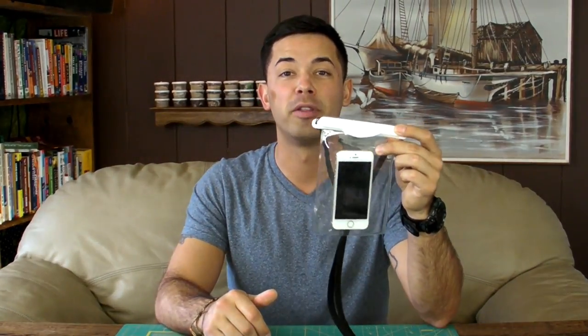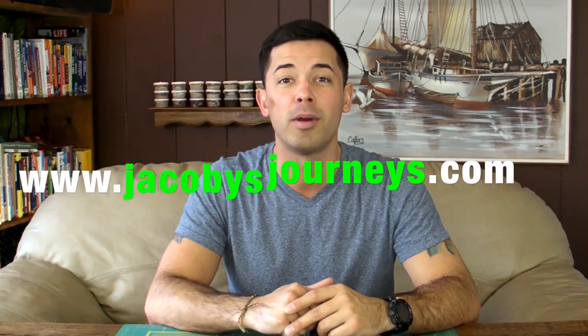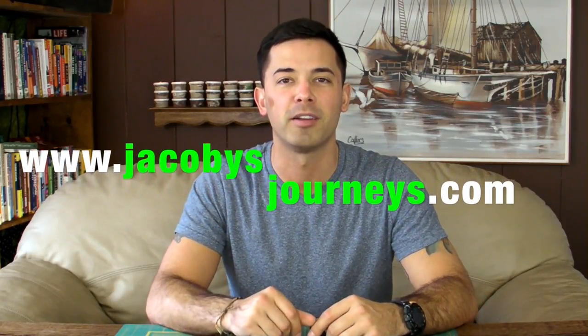Thanks for checking out this review of the Lewis and Clark Water Seals magnetic bag. If you have any comments or questions please leave them down below, and if you haven't already, I'd appreciate it if you subscribe to this channel. I upload new videos about travel and backpacking gear every week. Also check out my website jacobysjourneys.com where I have a lot of free travel and backpacking information.